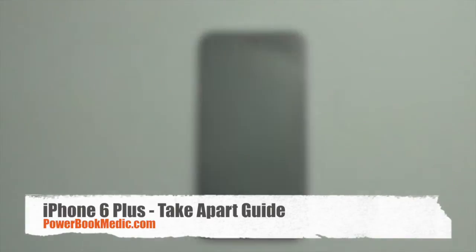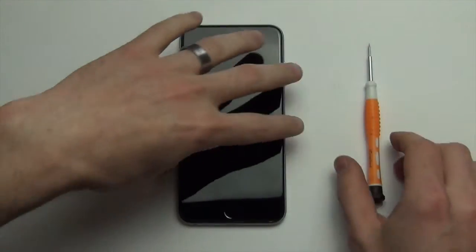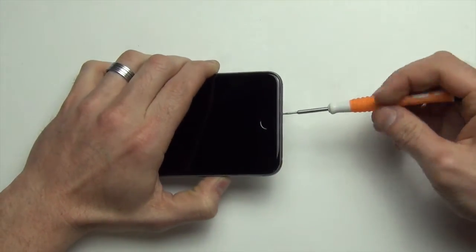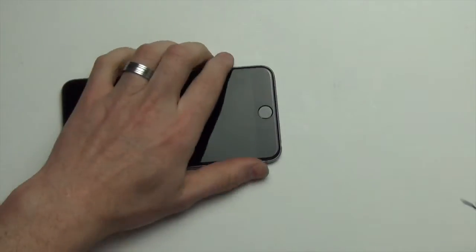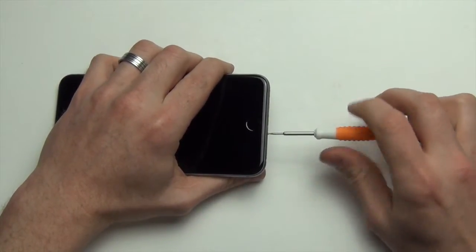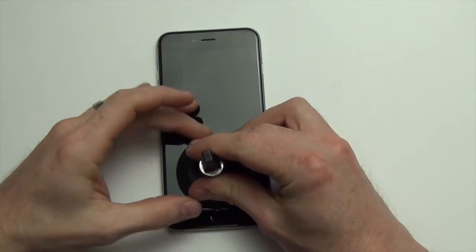iPhone 6 Plus Take-Apart Guide. First, use your iPhone pentalobe screwdriver to remove the two screws at the bottom of the phone. Then use a suction cup to lift up on the display to open the phone.